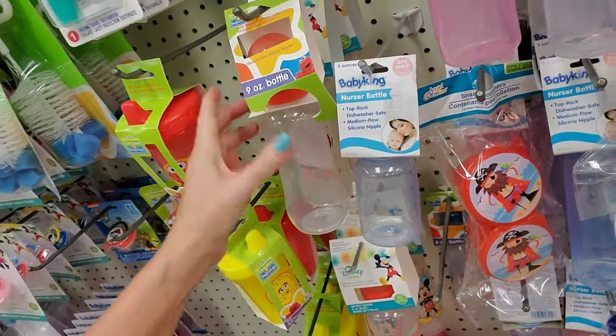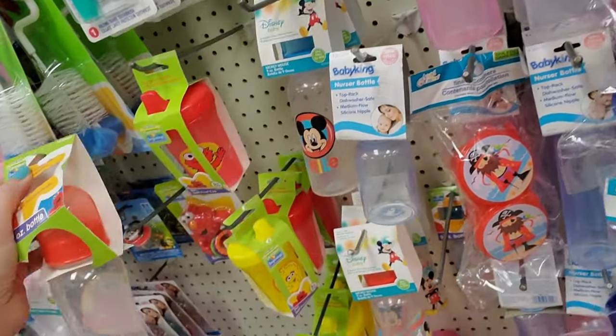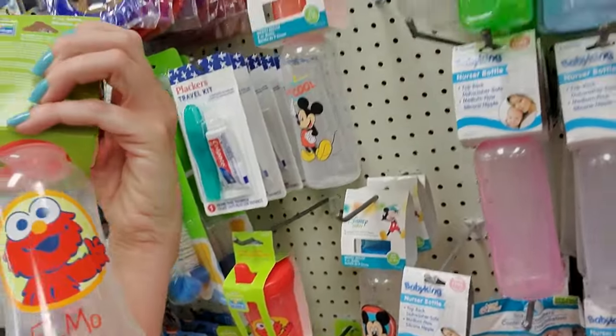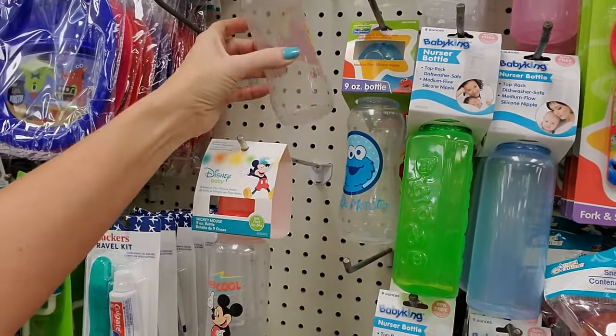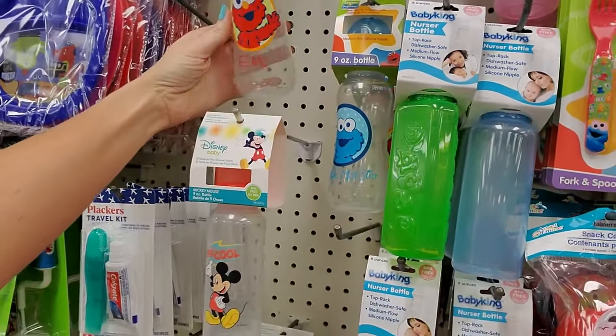I put it on the wrong one, didn't I? All right, Elmo, hang out up here. That looks like hammered crap. Looks like a dog's butt. There we go.